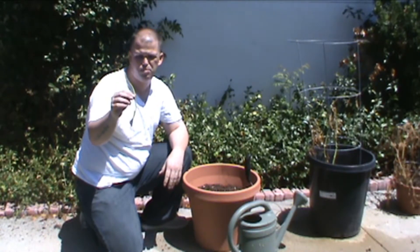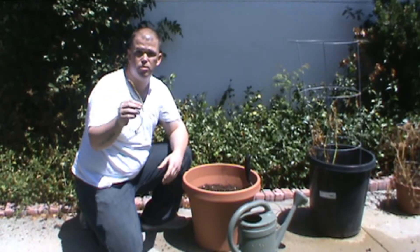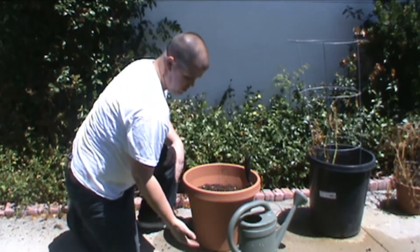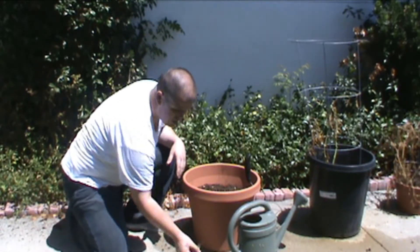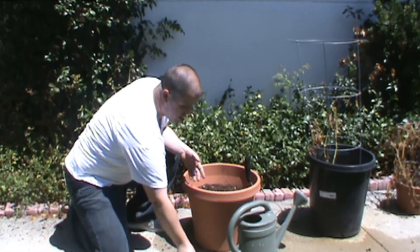This right here is probably about three, maybe four days worth of growing. It's already gotten this tall. So what you do, you can take them straight from just a regular garlic clove and put it into the dirt, or you can put them in the water and start growing the roots on them and growing the leaves itself, and then plant them.